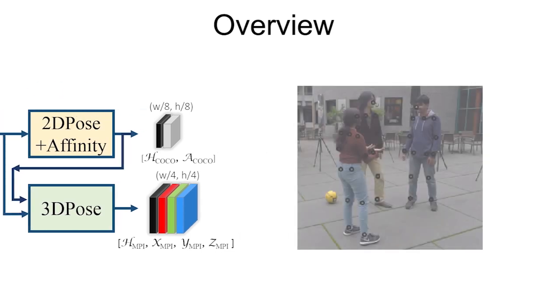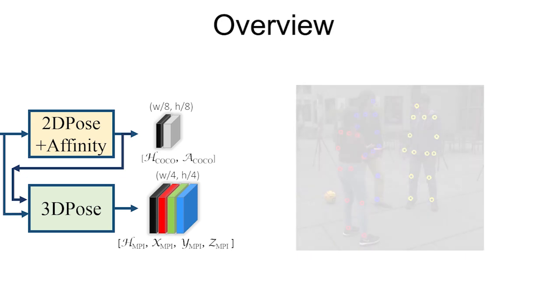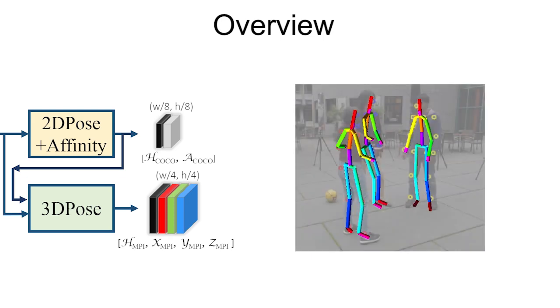2D joint detections are obtained through non-maxima suppression on the predicted heat maps and assigned person IDs through the use of the predicted part affinity fields as proposed by Clough and colleagues. Then the 3D pose per person can be inferred from the predicted occlusion robust pose maps using our occlusion aware pose readout process as described in the paper.